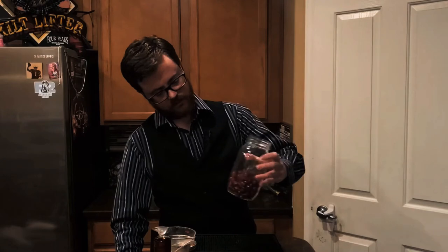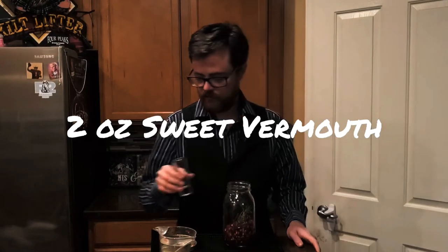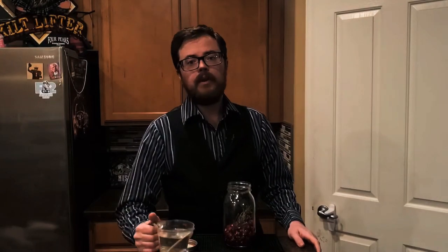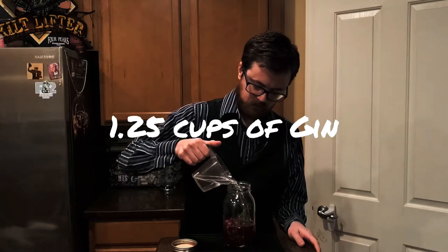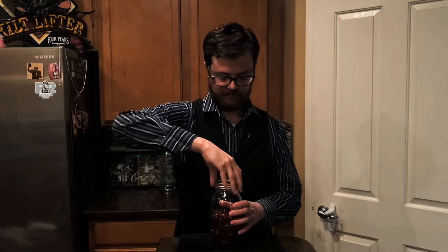Now it's time to add our spirits. I have chosen to do two ounces of sweet vermouth and a cup and a quarter of gin. This will yield about a cup and a half of Christmas gin. I'm going to set this on a shelf in my pantry for about two to three weeks and I'm going to shake it once a day.